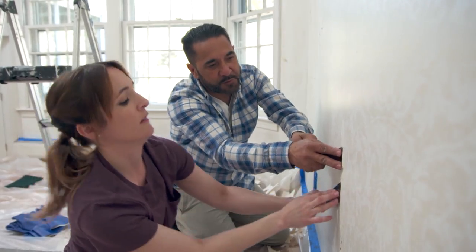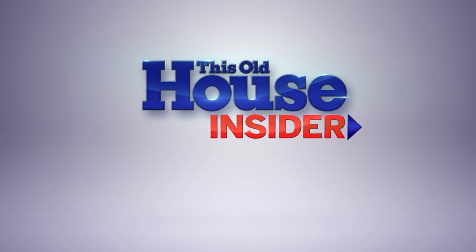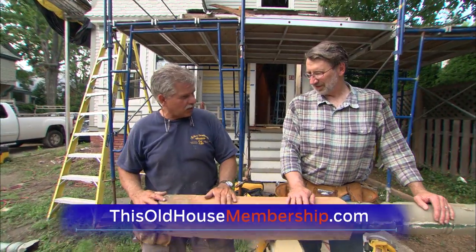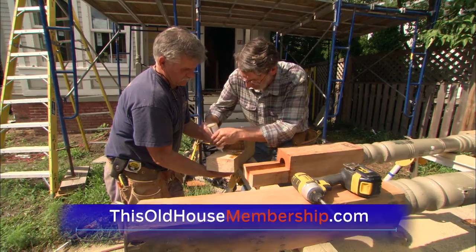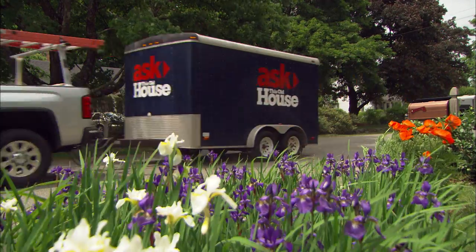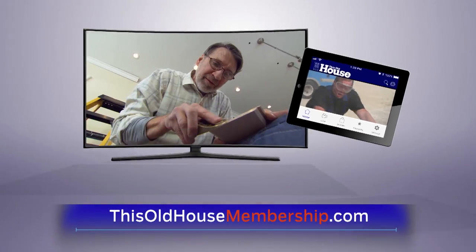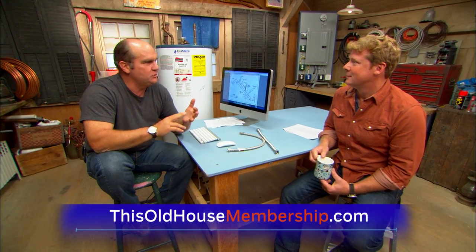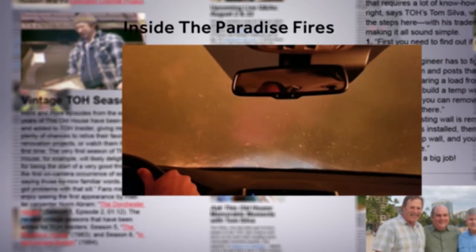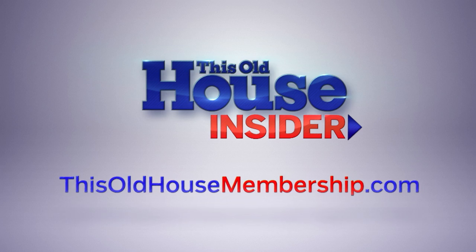Want to tackle all your home improvement projects with confidence? Join This Old House Insider, a new streaming service from This Old House — the iconic Emmy-winning series that inspired a generation of home enthusiasts. Stream over 1,000 episodes of This Old House and Ask This Old House commercial-free. Watch it all in the This Old House app, and join live online Q&As with our experts. You can try Insider free for seven days — go to thisoldhouse membership.com.